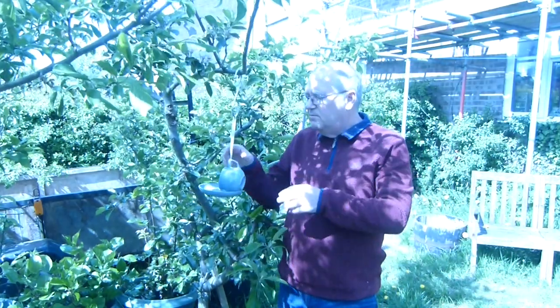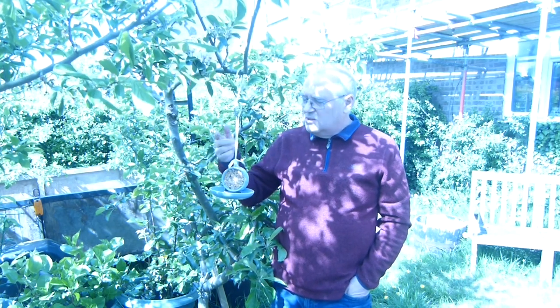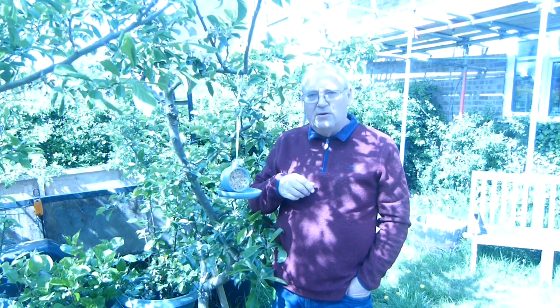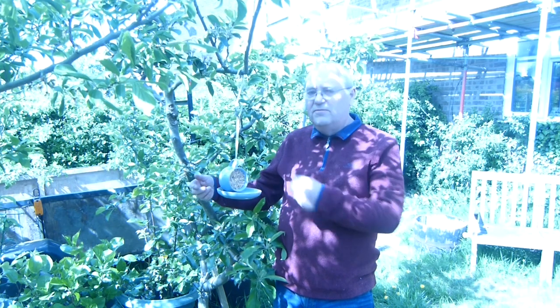Hello, I'm Bob. You're probably wondering what the advantage of using a teacup bird feeder is. Well, quite simply, if you hang this up it allows the little birds such as finches, sparrows, blue tits, the smaller birds to actually land on it and feed.